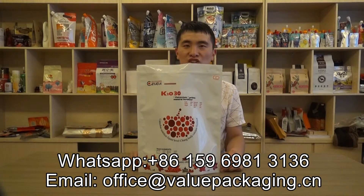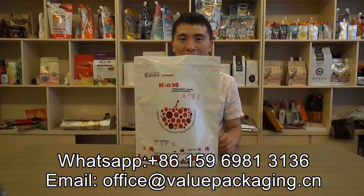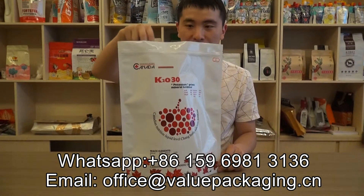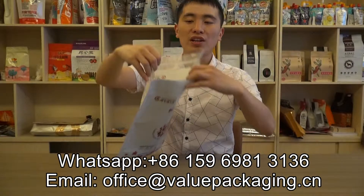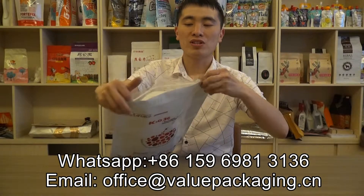Hello, this is a stand-up doy pack intended for packaging fertilizer in 5 kg. As you can see, there is a zipper lock on the top to make the pouch resealable.